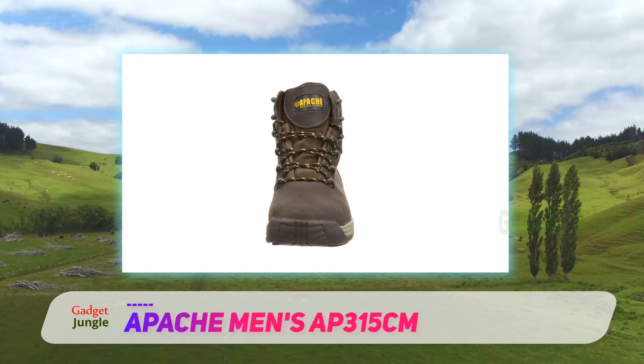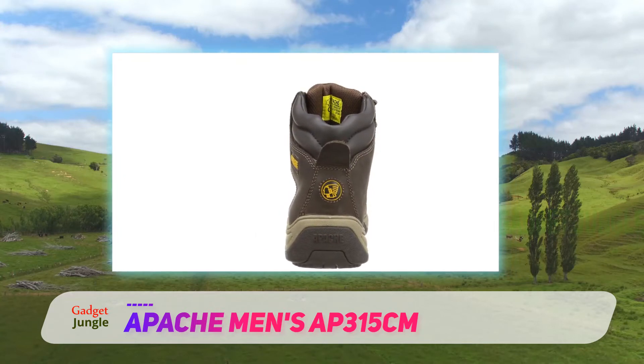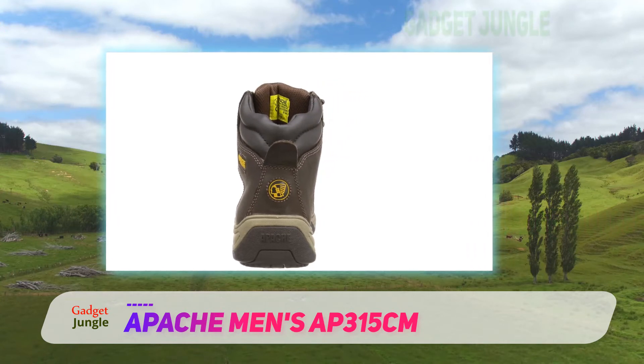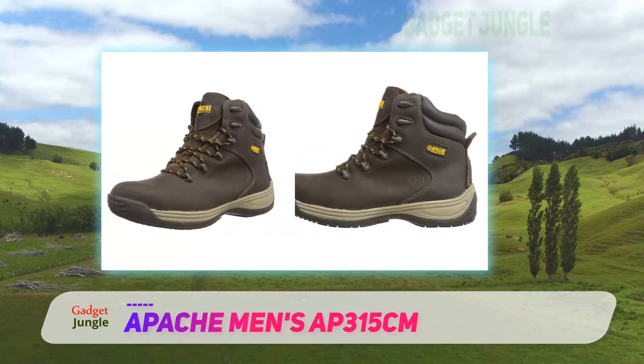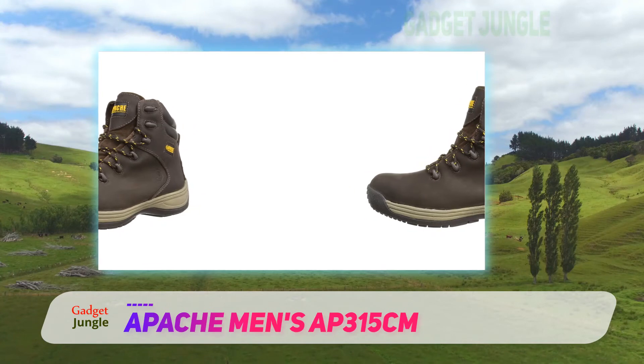And the padded collar and tongue, composite mitt and shock-absorbing sole all add to that comfort. They come with an S3 safety rating and SRA slip rating, so they're perfect for construction sites where the site foreman is strict on what can and can't be worn. These ratings are thanks to the chemical-resistant, oil-resistant and tough EVA rubber sole.